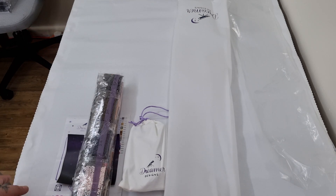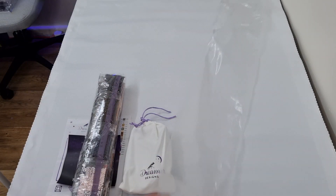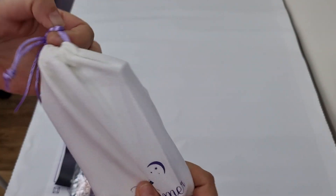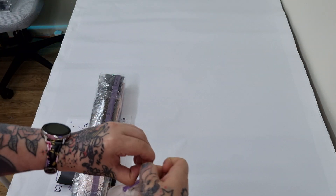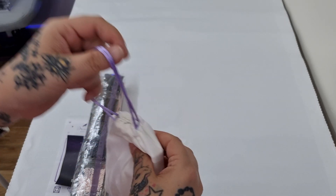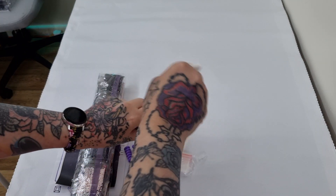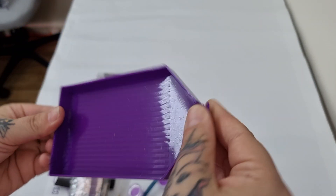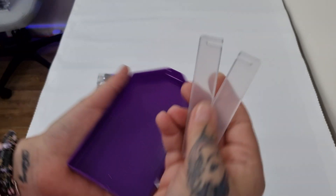I've unboxed everything. It comes with a dust bag and sometimes a cover as well, but not all the time. We have a tool kit in a velvet bag. They are phasing out the old tool kits — the old ones had a small white tray. The new one comes with a beautiful large purple tray with a little stopper. They've upgraded their trays.